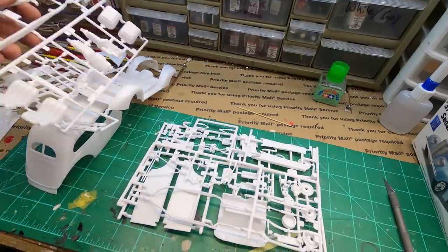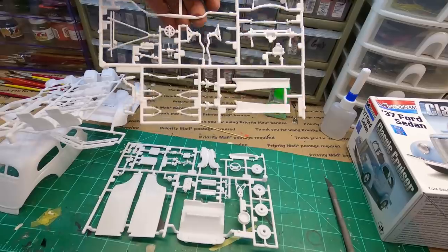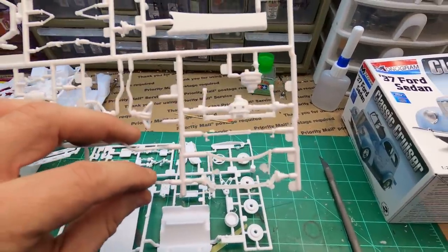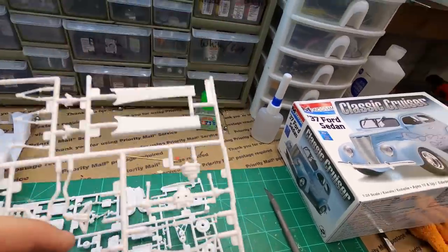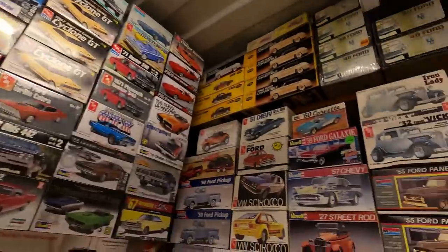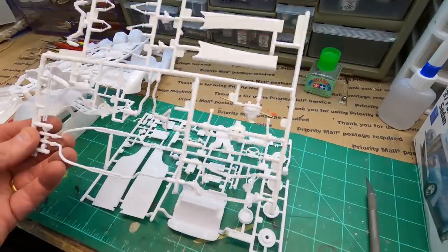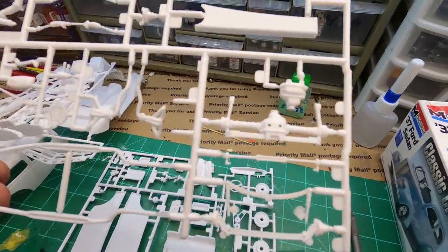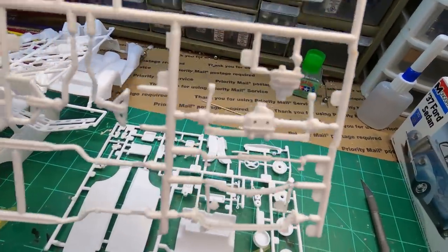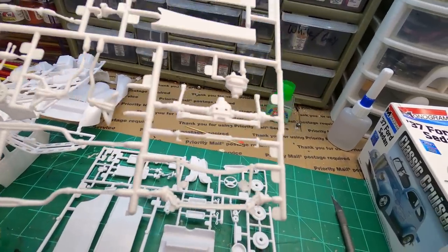This is going to be nice — it's going to build up good. It's not too terribly complicated as far as parts go. This one also has — is it Revell or Monogram? The Monogram 55, as well as the 55 panel, both have this independent rear, almost looks like a Corvette rear. It's got drive shafts instead of CV axles — an independent rear drive system.